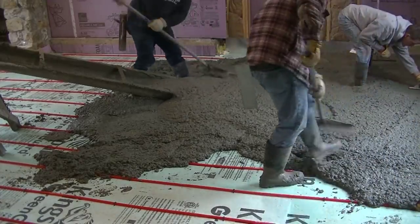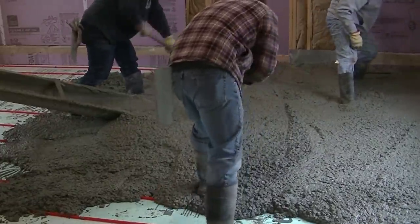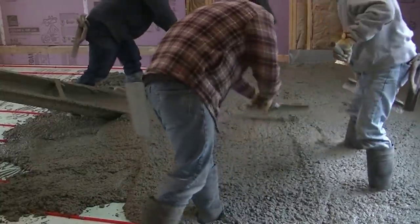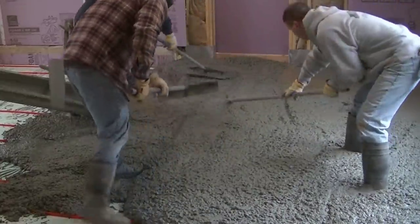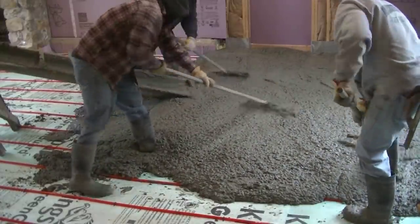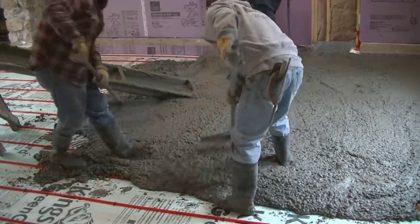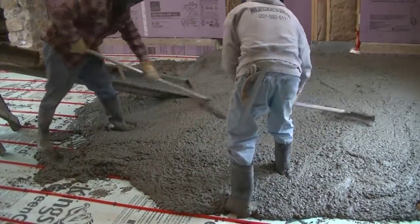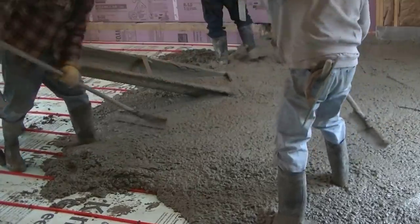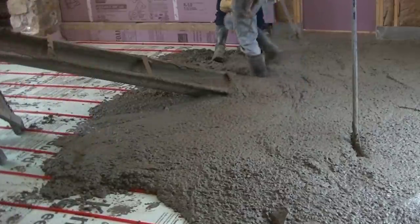We're using about a 4,000 PSI concrete on this with fiber mesh reinforcement in it. We're pouring about a six slump — our normal six slump. If you've seen my other videos, we've got water reducer in the concrete so we're not using much water to get it up to this slump, mostly water reducer. The mix is pretty nice — not too rocky, it's got a lot of good paste with it, so it sticks together and flows really good.